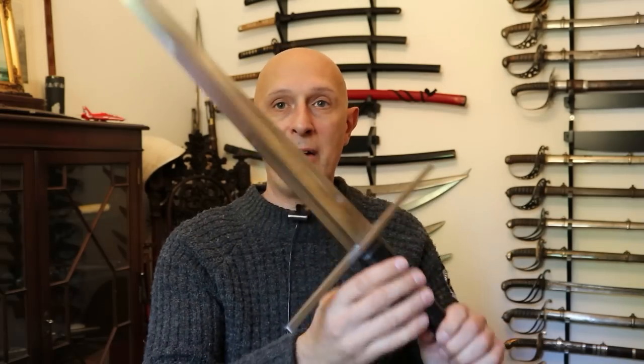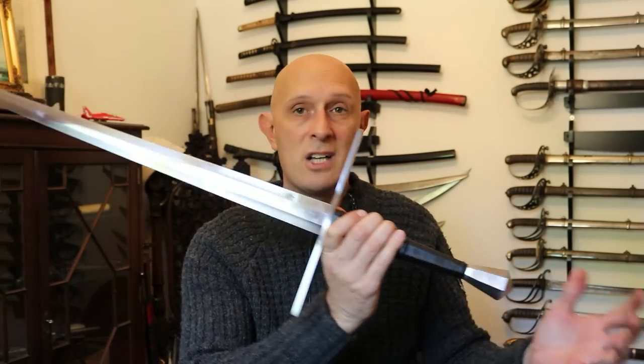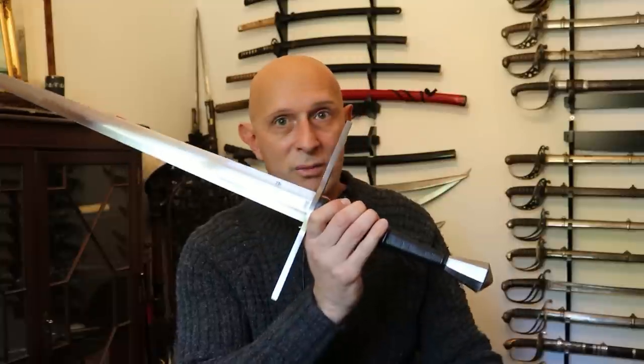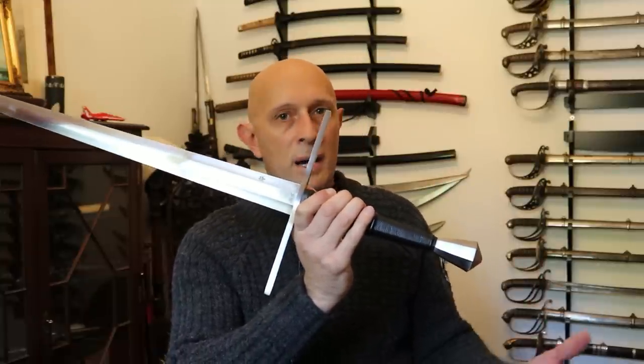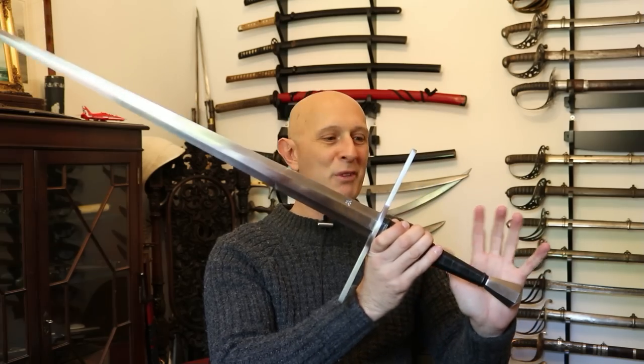This is the type of longsword you would see in lots of fencing treatises like Fiore, Talhoffer, Paulus Kal, and Ringeck. So this is a good multi-purpose, every-role, universal longsword — could be used in armour and out of armour, and handles absolutely beautifully. For anyone interested in English history, the fact that it was found in the River Thames and dates to the Agincourt period probably won't go amiss. If you're looking at that particular period of history, this will be of particular interest to you. Thanks a lot for watching.